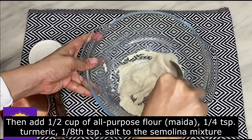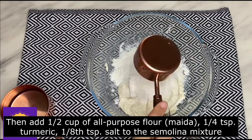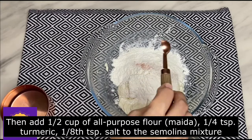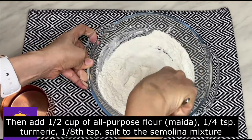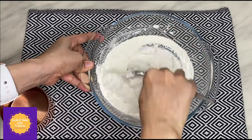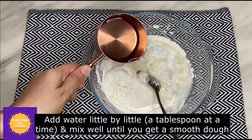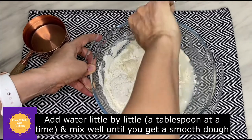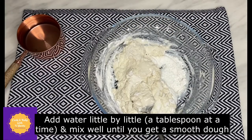After resting for two to three hours, you can see the semolina has absorbed the water completely and the gluten has started to develop. Next, add around half cup of all-purpose flour or maida, one-fourth teaspoon of turmeric, and one-eighth teaspoon of salt. Mix all these ingredients well and add water little by little, a tablespoon at a time, and mix until you get a smooth dough.